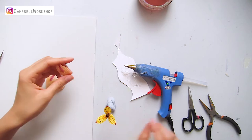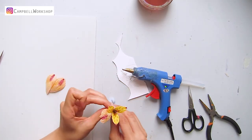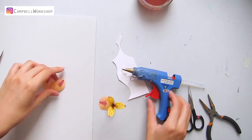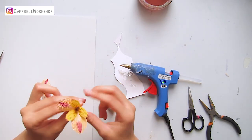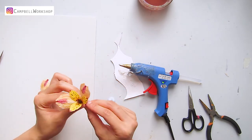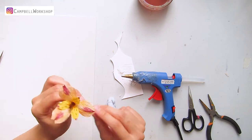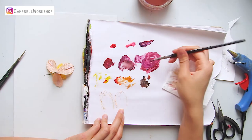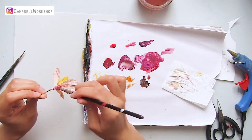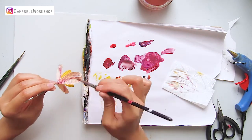Place the petals below the flower center for about 1 cm and attach the petals with some hot glue. Now we will add some details to the bottom — mix a darker reddish purple and color the back side of the petal from the bottom to the top.